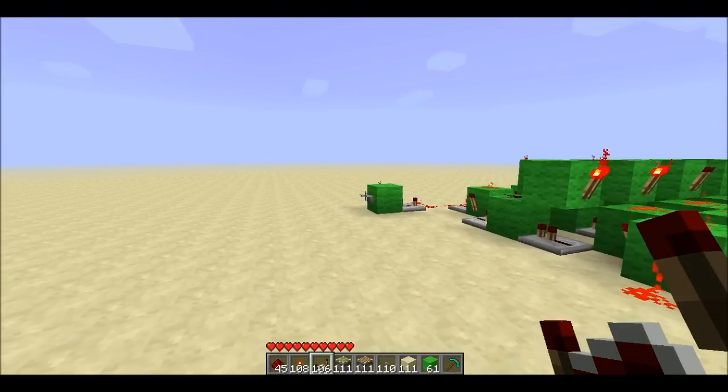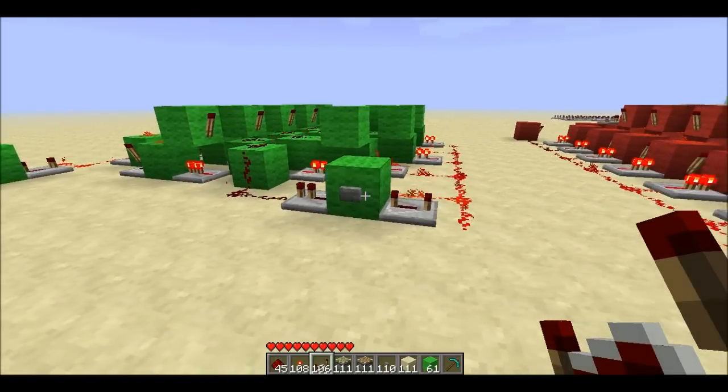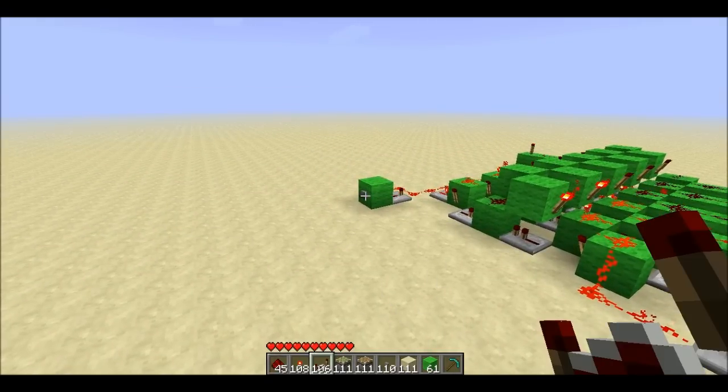Now you can see those torches subtracting away. If you want to add, use this side; if you want to subtract, use this side.